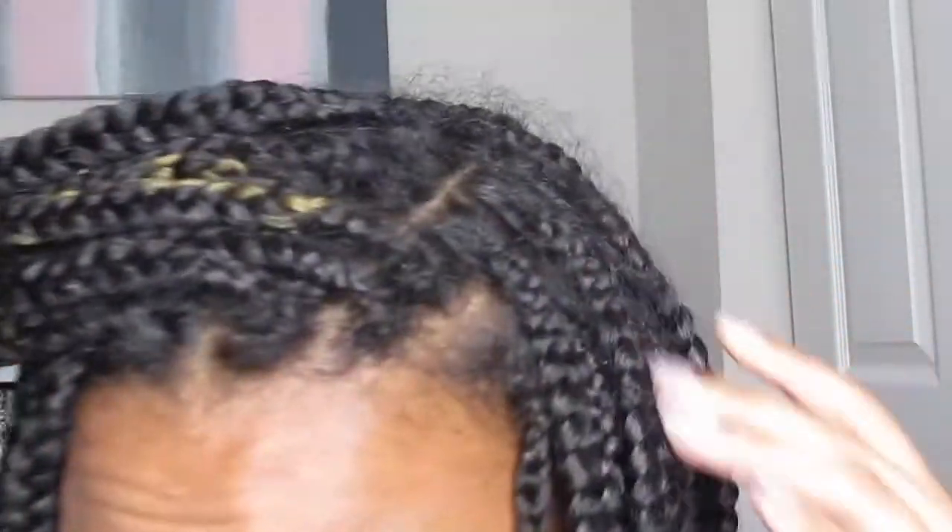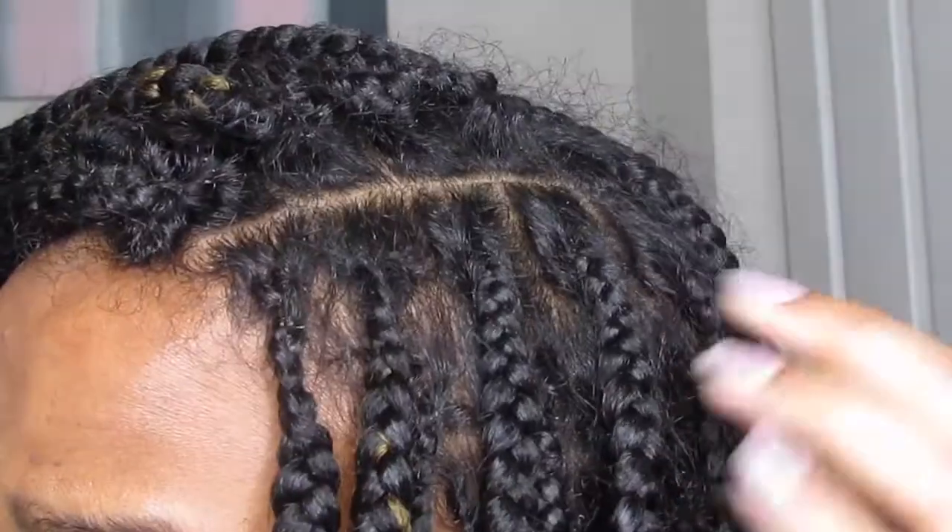Hey guys, welcome back to my channel. If you don't already know me, my name is Ray and I make natural hair videos and other videos in between. Today I'm going to be showing you guys how to basically refresh your box braids and make them look brand new again.